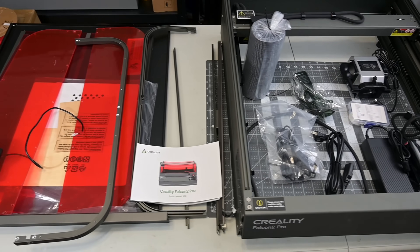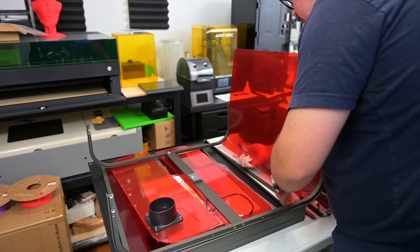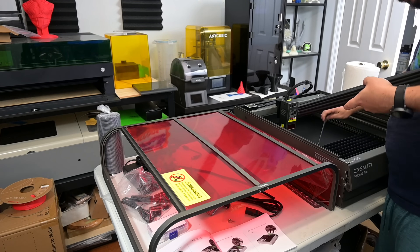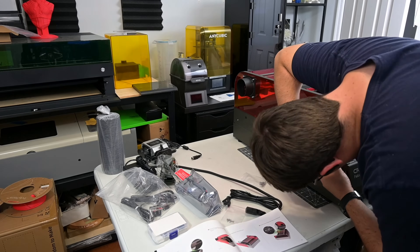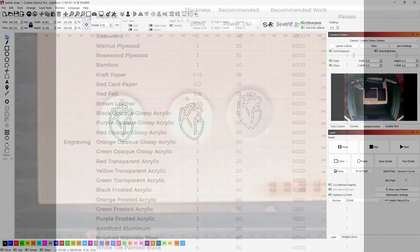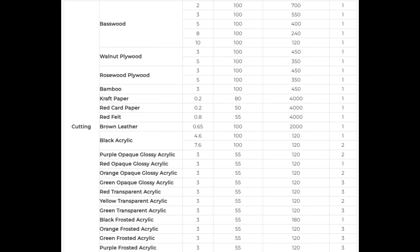Assembling the Falcon 2 Pro was a bit of a project. While the frame arrives mostly assembled and cable managed, the entirety of the enclosure requires assembly — each side consists of a panel and frame which all screws together. The manual gives clear step-by-step instructions, and it took me just over 50 minutes to complete. I'd recommend having a large table to work on. On the software side, to take full advantage of the Falcon 2 Pro's features, you'll want to use LightBurn. Any other GRBL-compatible software will work, like the free LaserGRBL, but a LightBurn license gives you access to the camera features. Creality provides a convenient list of recommended parameters, and from my tests those are a great starting point for speeds and powers.